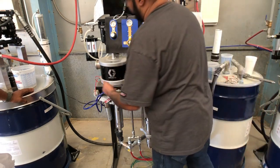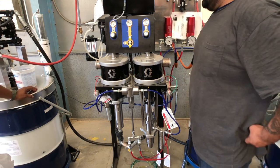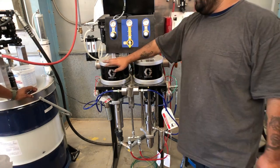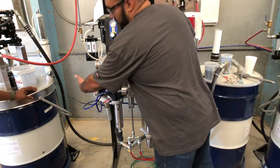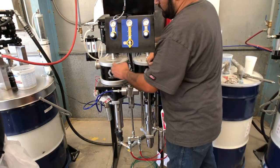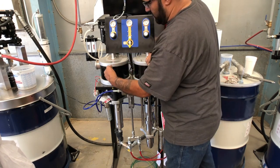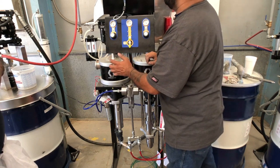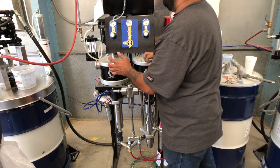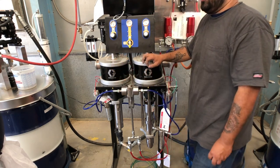On the A side, since this is a 4-to-1 ratio system preset, for every 4 parts of A you will have one part of B dispensed. The dispensed valves actuate according to the position of the piston on the air motor — whether it's up or down. If I remember correctly, it's about 20 cc per inch of stroke.